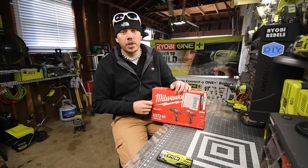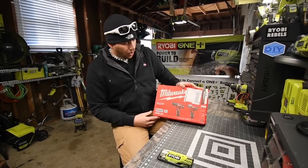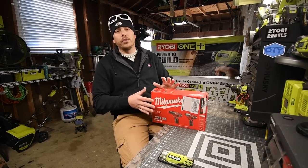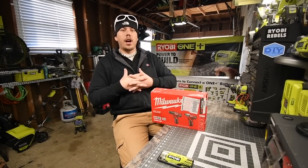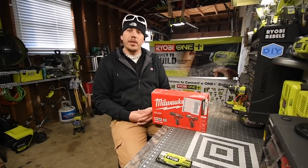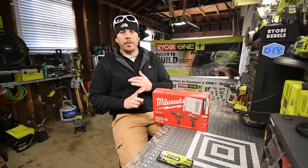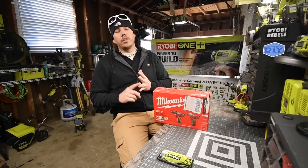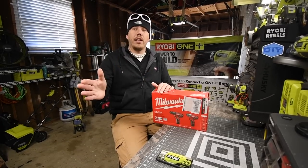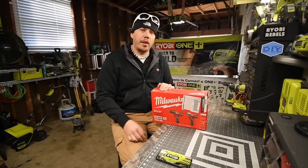The batteries and charger alone cost more than this kit if you get them separately. I figured this would be a good tool to have for versus videos against other 12-volt brushed systems. Dewalt and Milwaukee are the only ones with a brushless 12-volt system. Ridgid, Makita, and Tac Life all have brushed 12-volt systems, and I'm getting more Tac Life 12-volt stuff.